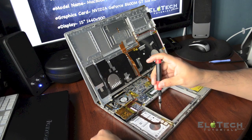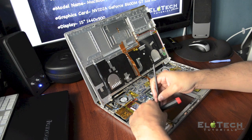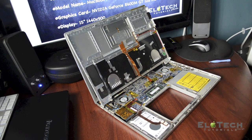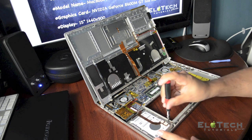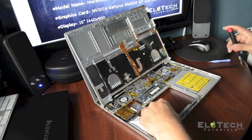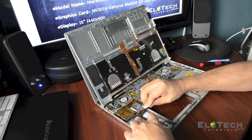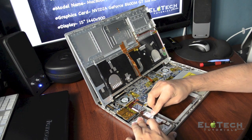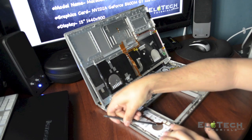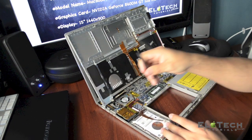There is an aluminum or metal bracket. You need to remove the Kapton tape that's attaching the flexible cable. Now you can remove the second screw. Just slowly peel off the double-sided tape that's holding the flexible cable — do it slowly and very carefully so you don't damage the flexible cable. Okay, now it's off.